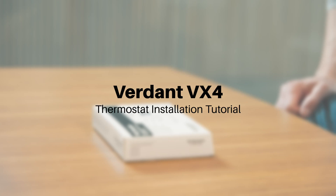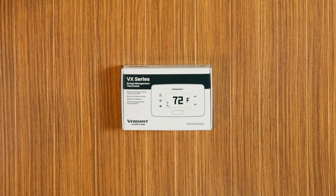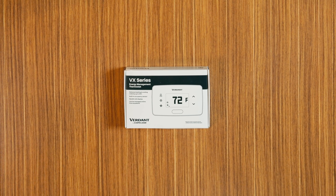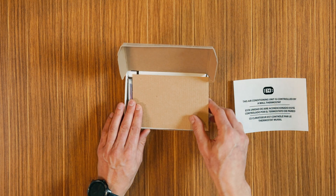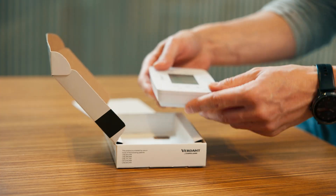Hello, and welcome to our Verdant VX4 thermostat installation tutorial. In this video, we'll guide you through the process of installing your new wired thermostat to ensure everything is set up perfectly. Before we get started, let's take a moment to identify and understand the components that come with your shipment.